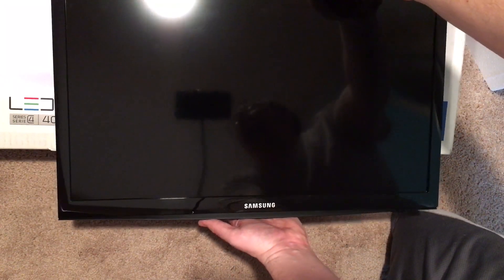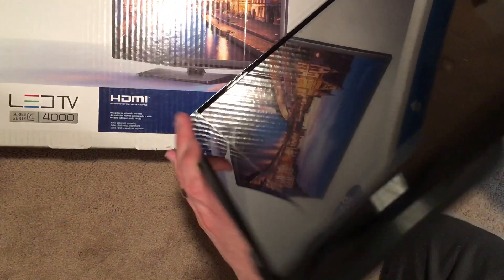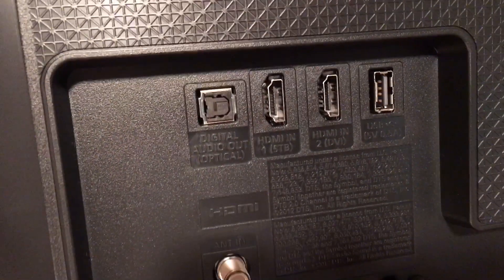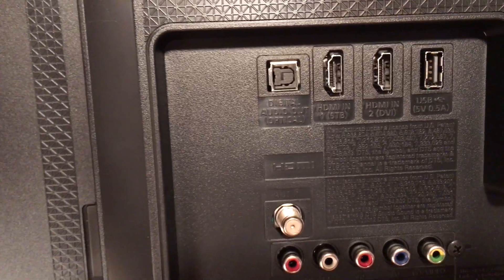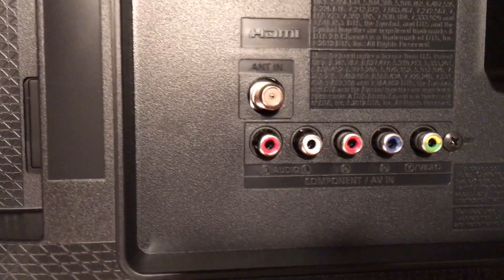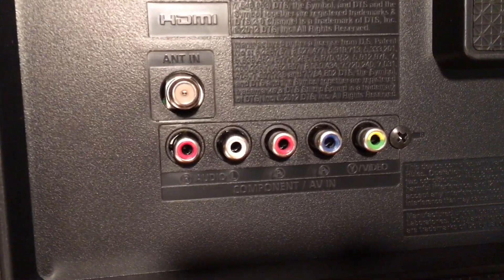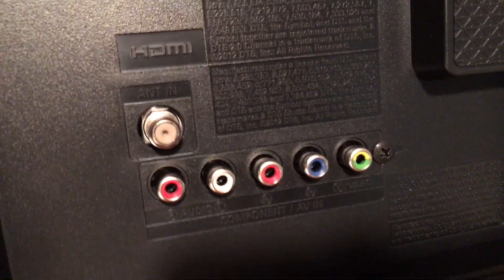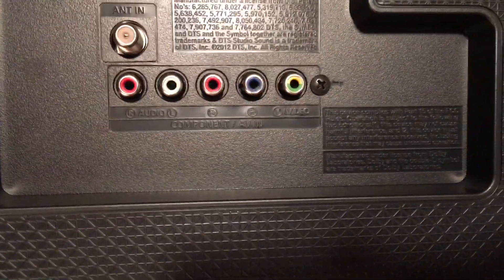Let's show you the back real quick. There we have two HDMI ports and the USB port. It looks like there's digital audio out — optical. There's an antenna in, and then we do have a component audio left and right, the red and the blue, and then the yellow-green one right there as well. Component AV.